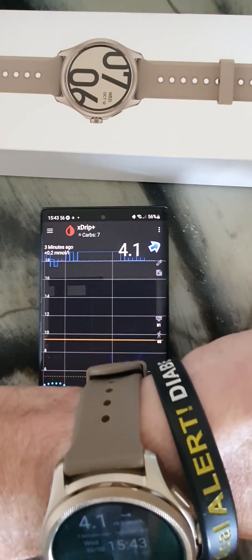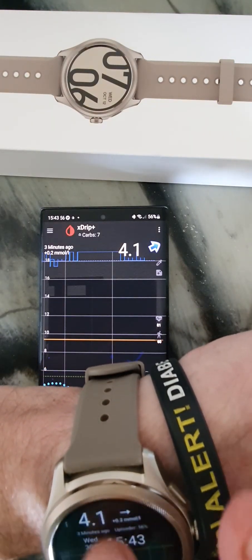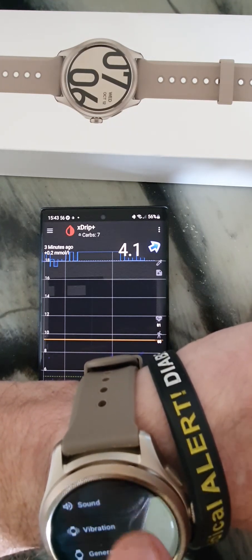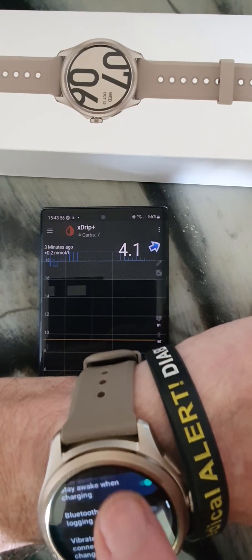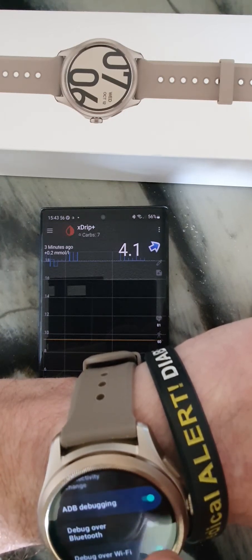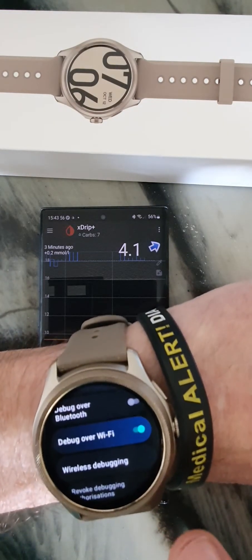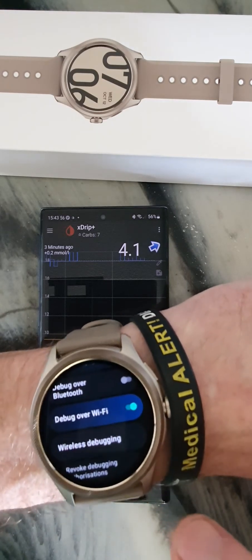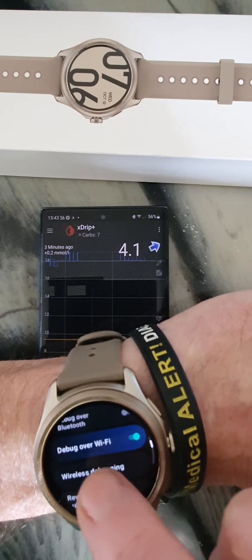The first thing to do is go to developer mode, which you'll know from previously. Go to the gear icon, then developers options. We turn on the Wi-Fi bits, and then go down and click on debug.